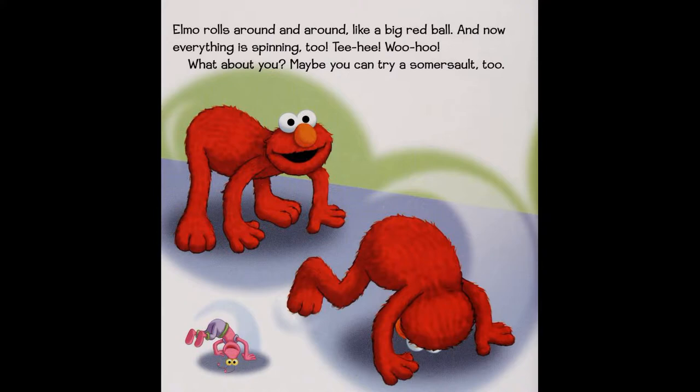Elm O rolls around and around like a big red ball, and now everything is spinning too. What about you? Maybe you can try a somersault too!